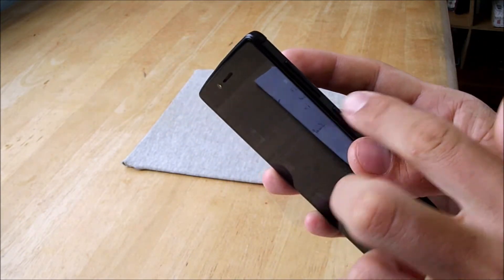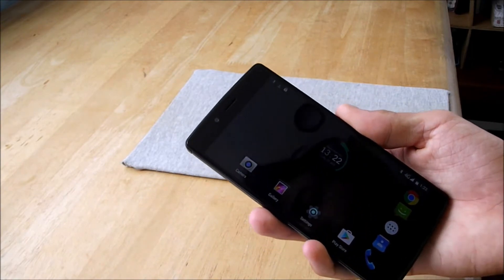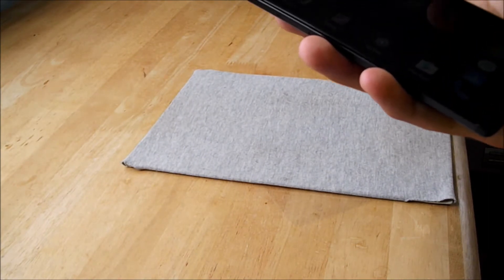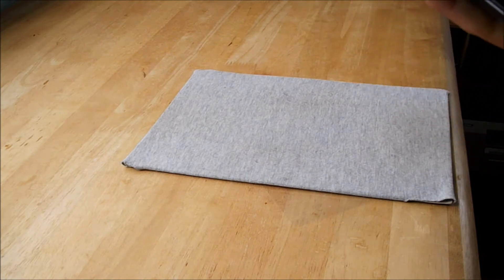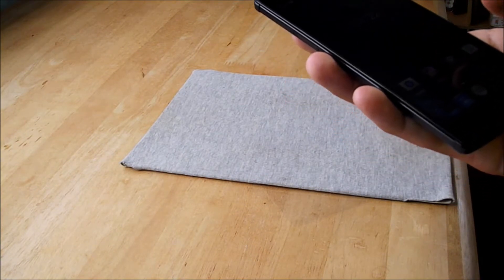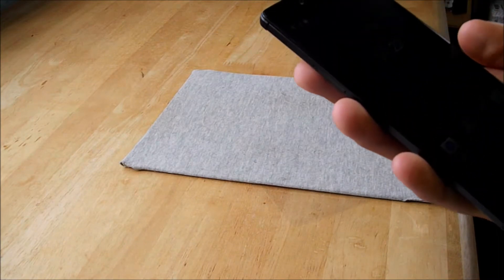For cons: the buttons rattle a bit. The camera is only decent — it's okay in good light. The included Europe-to-Australia adapter from GearBest is very bad quality. The speaker can get really loud but it also gets distorted and sounds a bit tinny.